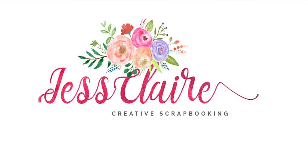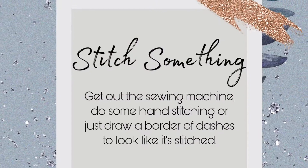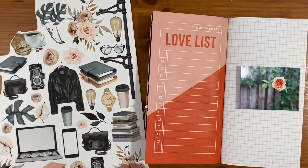Hi guys, welcome back to Just Clair Creates on this International Scrapbook Day. This challenge is to stitch something, so get out the sewing machine, do some hand stitching, or just draw some dashes that look like stitching.